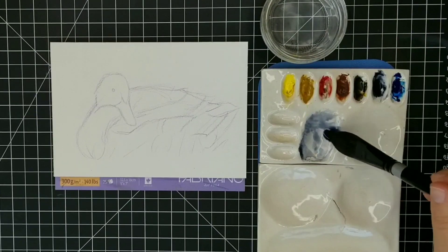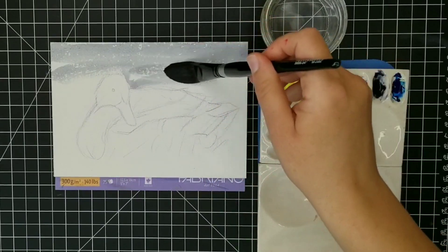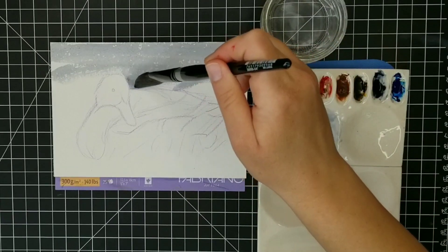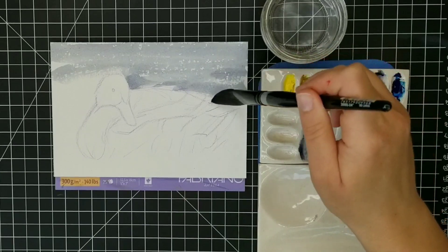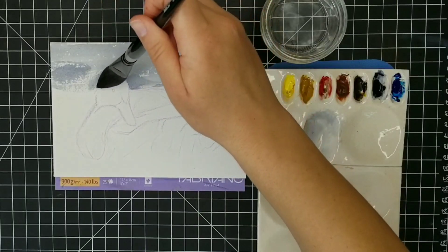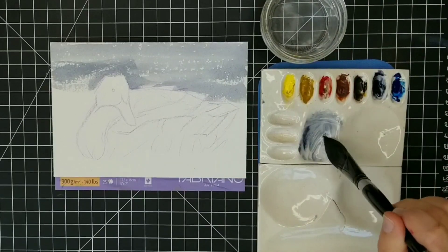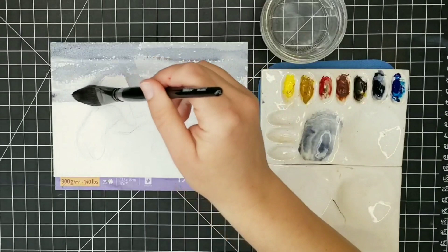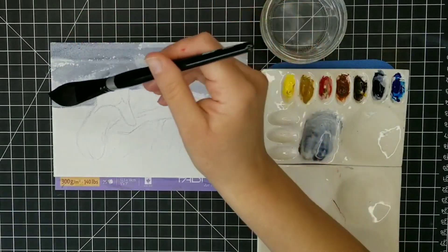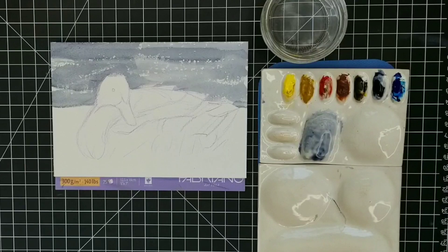I'm starting with Payne's gray and my large brush, and I'm going to very simply brush in the backdrop — just like a little pond or lake. The duck will be sitting in the grass, and as I drag my brush along I'm allowing some of the white of the paper to poke through. I'm keeping this very light so it's not distracting, and leaving white through gives a nice sense of sparkling water in the distance.